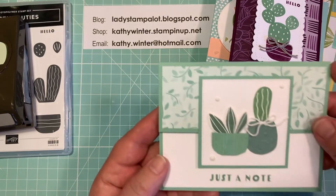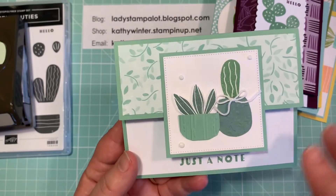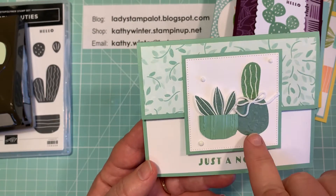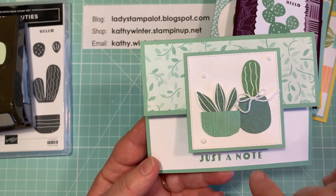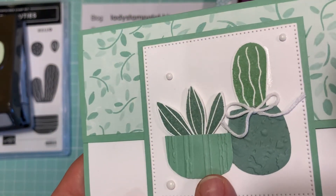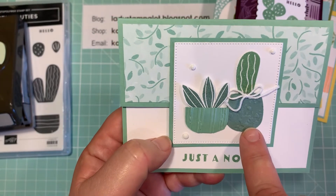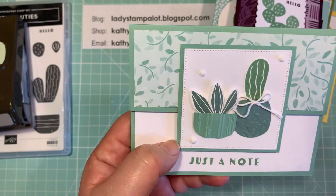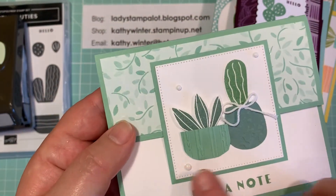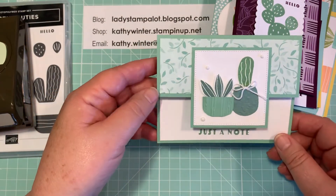And then the last ones are the Mint Macaron. This is sort of a fancy fold — it's a split front, I guess you would say. I would call this my monochromatic card — that's the word I was looking for. It's all stamped and cut out or punched out. For the pots, I used cardstock and I embossed the cardstock. And then this is actually the piece that's supposed to be the cactus and I just turned it upside down to make a pot — I thought that was a different way of doing it. Then a little bit of baker's twine. And I did add some little white embellishments on this card. So this is all done in the Mint Macaron — succulent shades.